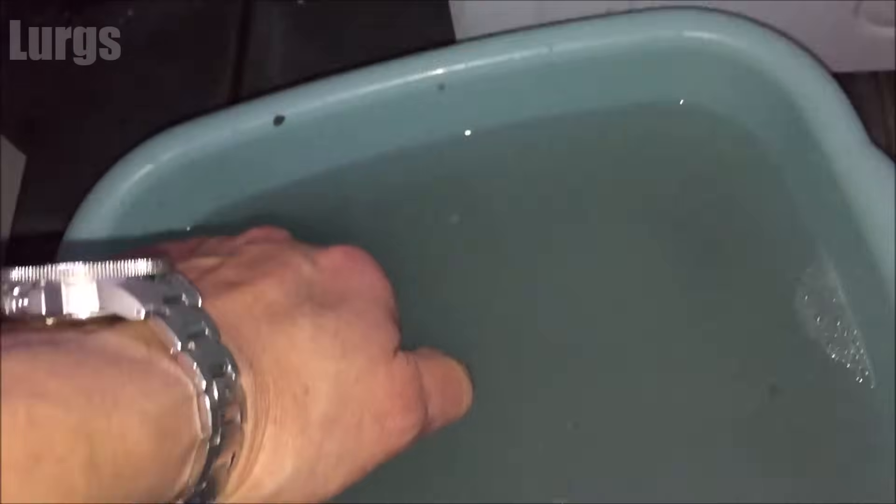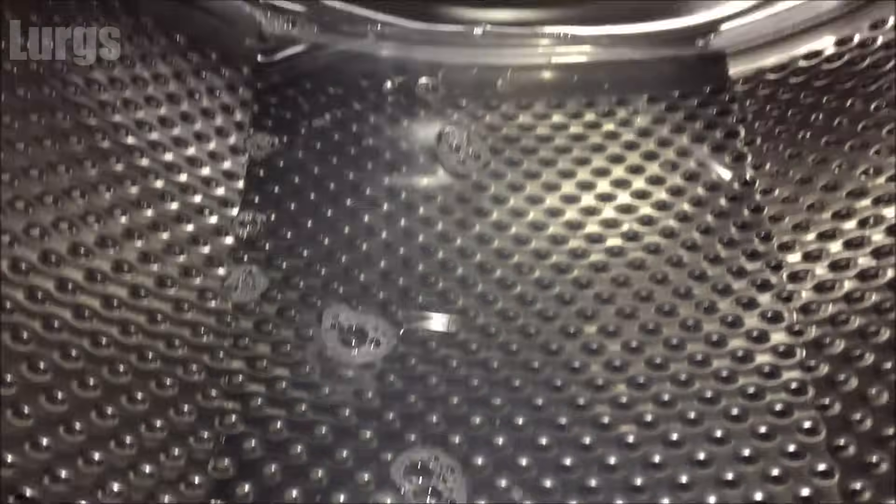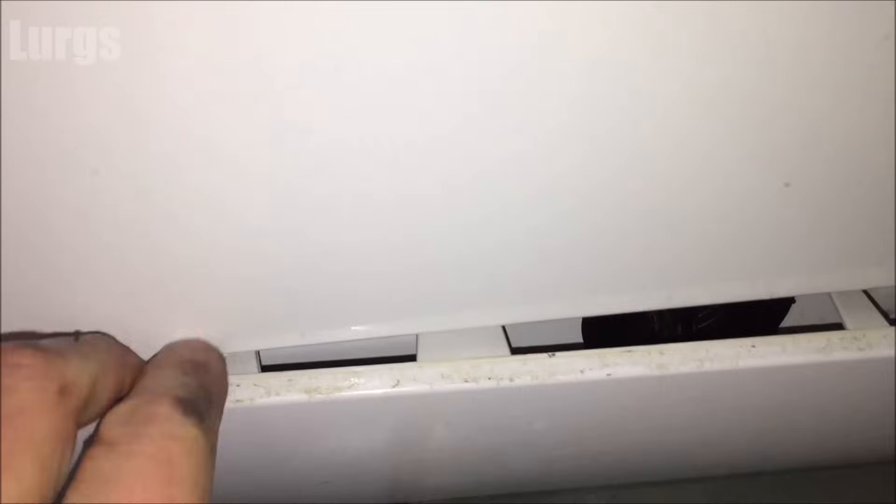You can see this is filled up, so just empty that. The washing machine still has a fair bit of water in it, so I'm just going to prise the front panel off here with a big flat-bladed screwdriver — and this is where the filter pump is.